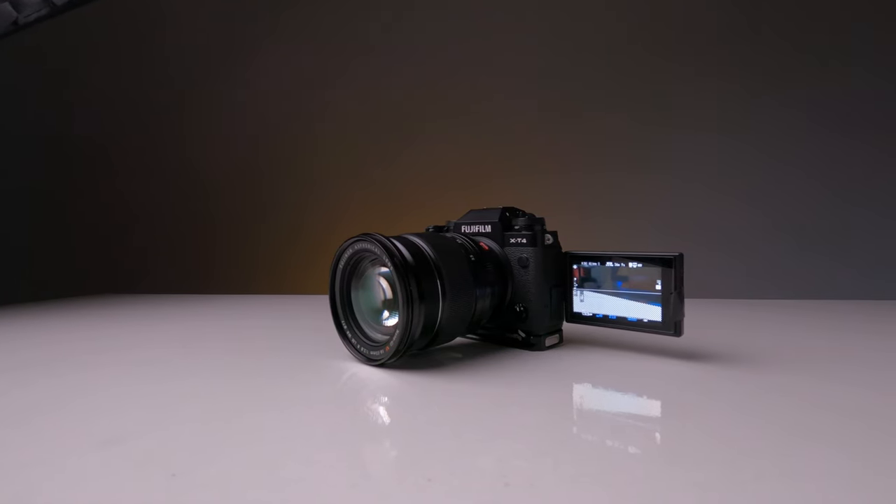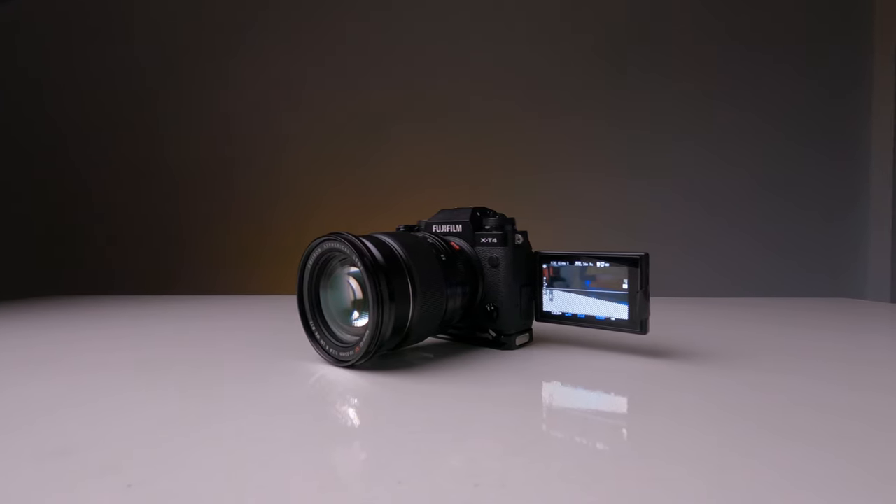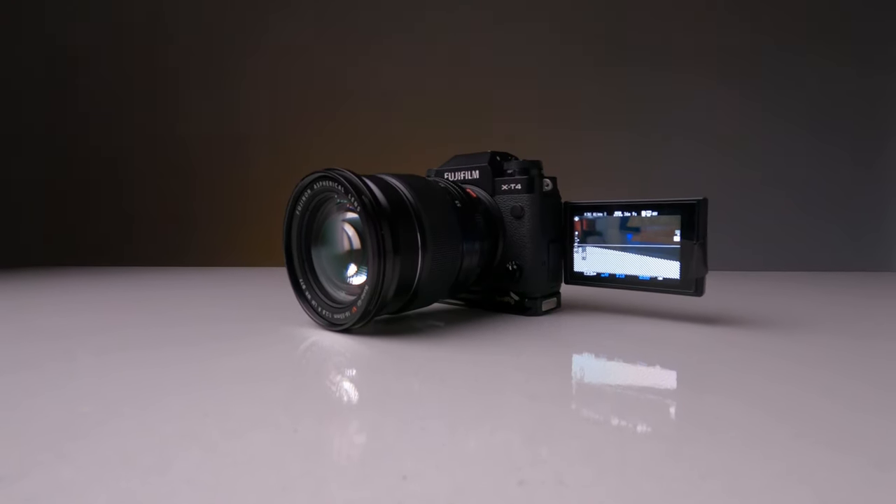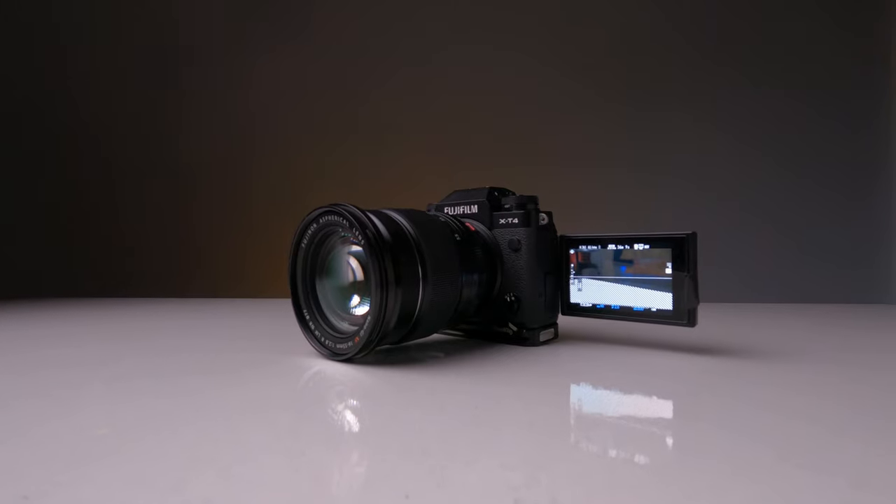Overall, in my opinion the Fujifilm X-T4 is one of the best camera options out there, especially for the price. Yes, the autofocus isn't as reliable as Canon or Sony, but for $1,700 you get great colors, great image quality, great battery life, a flippy screen, IBIS, 10-bit, a great-looking camera, and many other features. I love the Fujifilm X-T4 — it's working really well for filming my YouTube videos. If you're a YouTuber considering this camera, I think you'll be more than pleased. Thanks for watching and I'll see you in the next one.